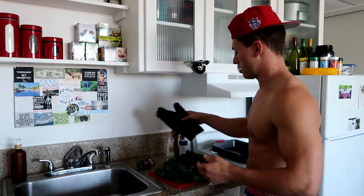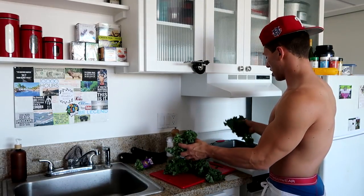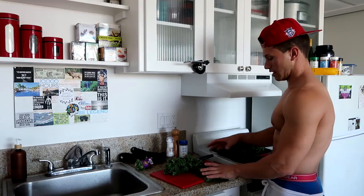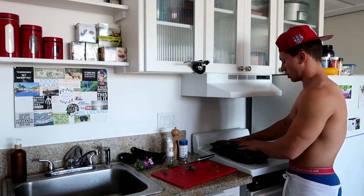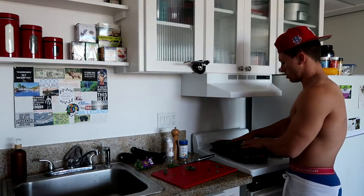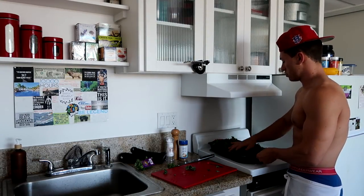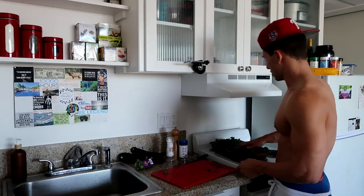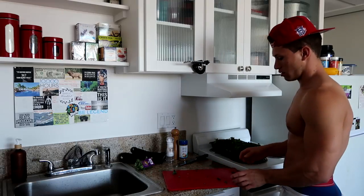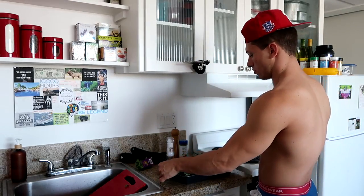All right, what I'm going to do next, I'm going to throw all this kale into the baking pan, just like that. Move it around a bit, get that oil all around. It's looking good, let me get this out of here and put this right here on the counter.